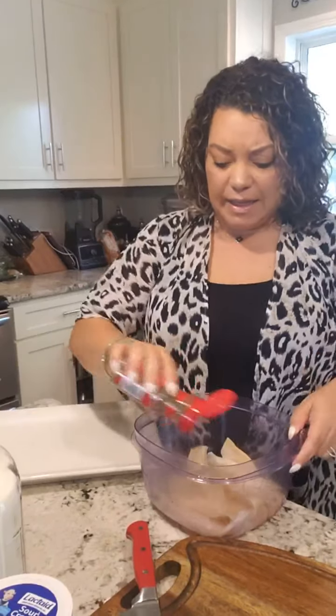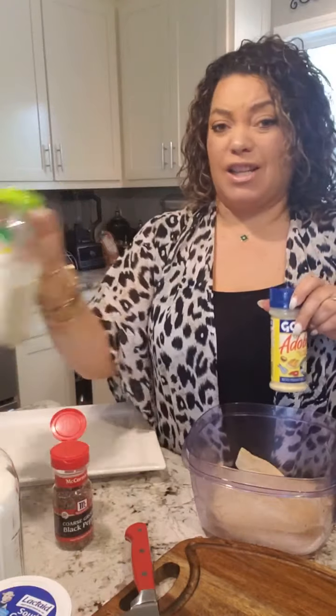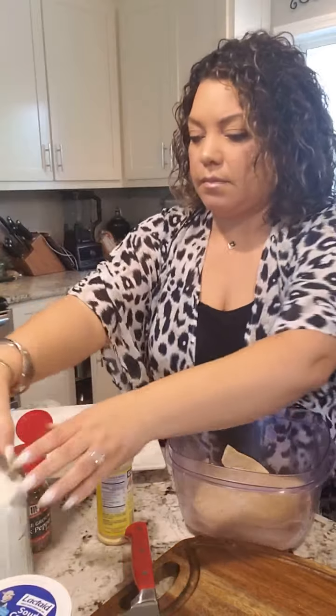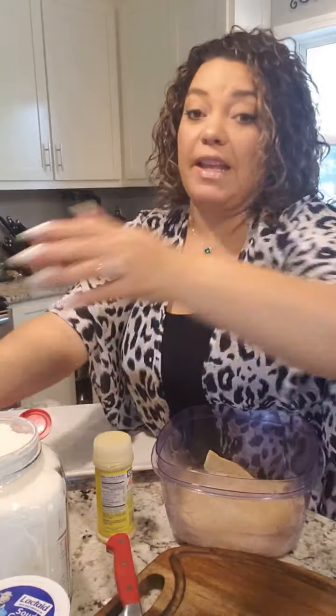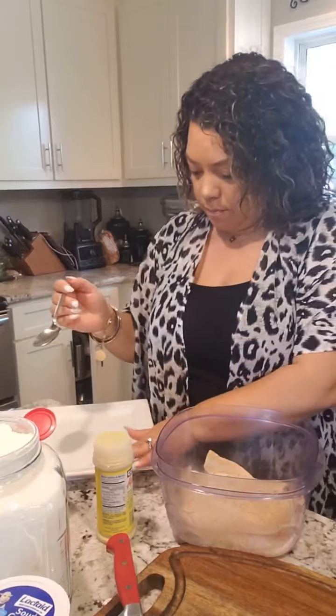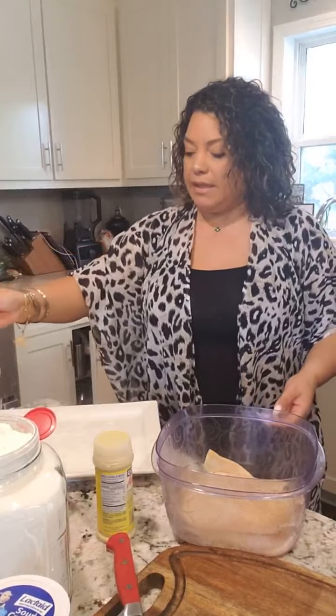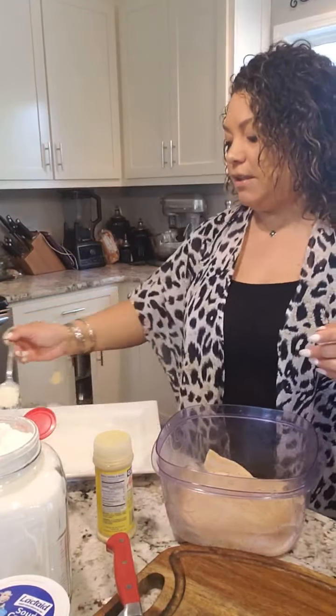Just lightly season this with, of course, adobo, pepper, some garlic salt — basic, all-purpose seasoning. This is nothing super special. I'm going to get some of this flour and just sprinkle it on the fish because I don't want my fish to stick when I put it in the pan.